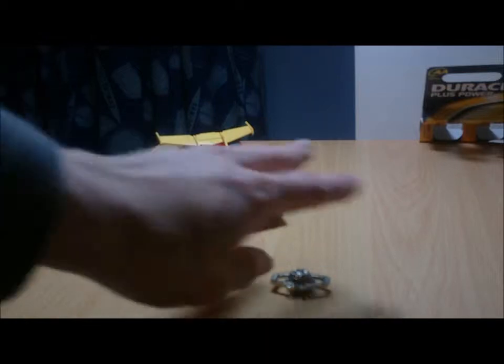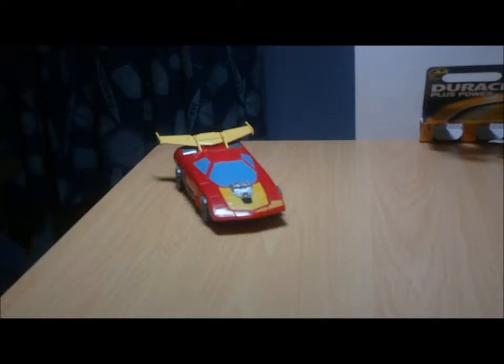Back now to the meat of the review — Hot Rod. The first thing you will have probably noticed is, just like the original review of this guy, I still don't have the Fans Project TFX04 Protector Armour. But I am working on it. I have succeeded in finding it going at an 'ish' price, shall we say, on eBay, and I am planning on purchasing it in the not so far future.